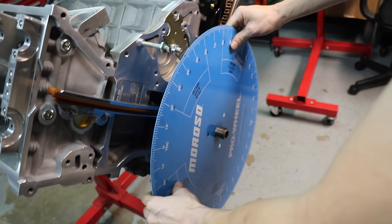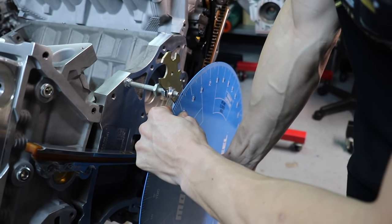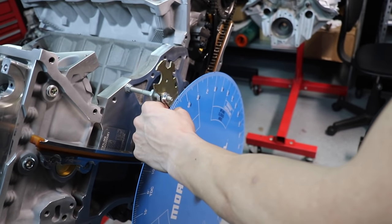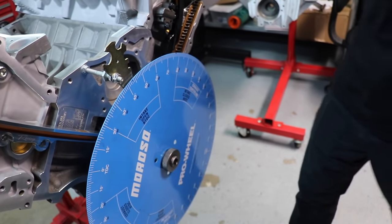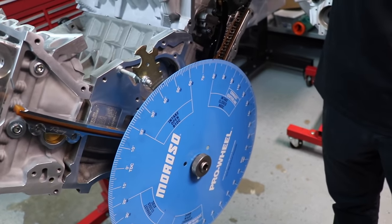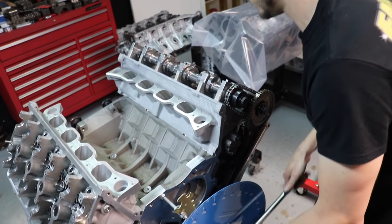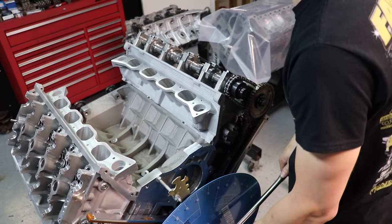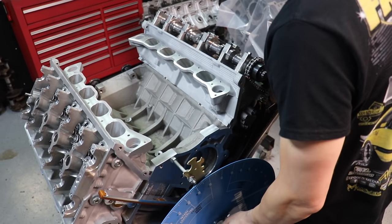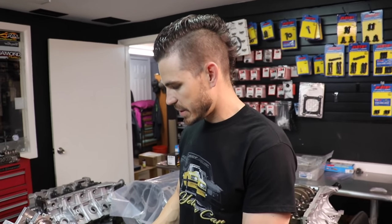We're going to have to rotate this just slightly. I'm rotating because my camshaft is not on the base circle for the checker spring. When you go to put your preload on it, you're going to do that off the base circle. That's going to take me a few minutes — I've got to get my dial indicator set up.